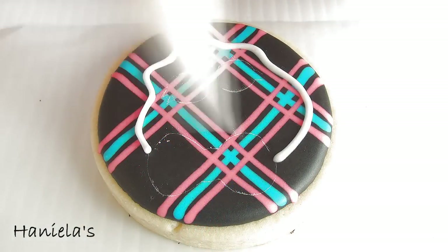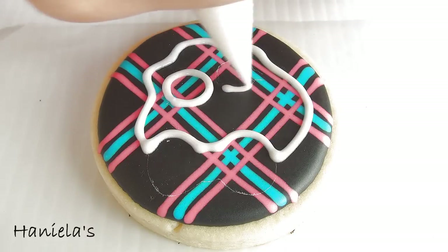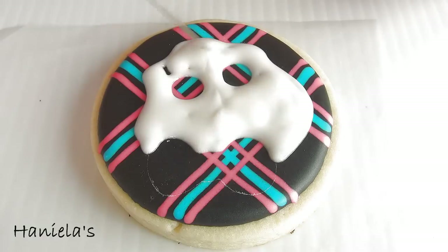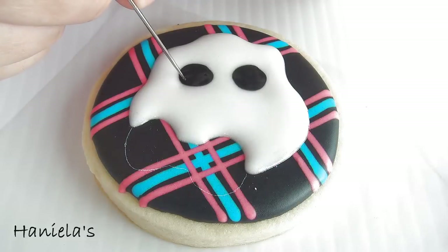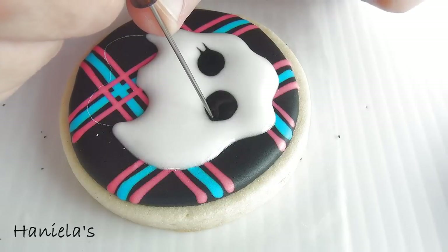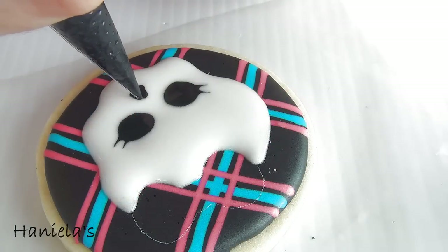Use white royal icing to make the skull. Make sure you avoid piping or filling the eyes and also the bow area. Now fill in the eyes with black royal icing and then take a needle tool and drag the black royal icing into the white. Make sure that you wipe the tool so you don't accidentally add any white into the black eye.